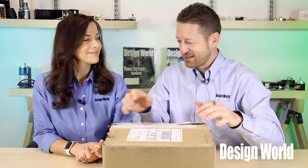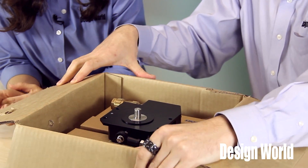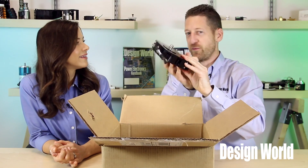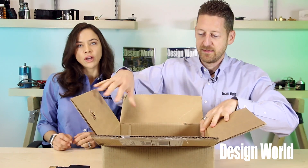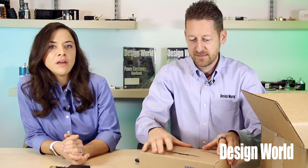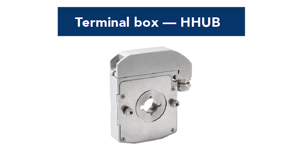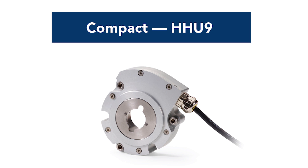We have a box here — let's see what's inside. We're going to open these three items from BEI. This is the explosion-proof one; we've already got it unpacked for you. We have a second encoder — this is a compact design, the HHUB. It has a removable terminal box for cables from 6 to 13 millimeters in diameter. And we have an HHU9 encoder; it has a round top and it's extra compact.